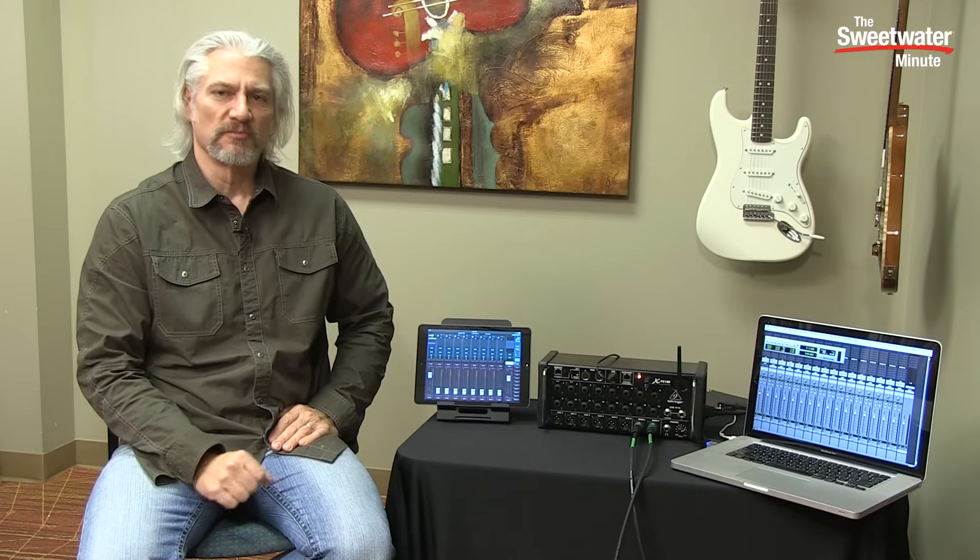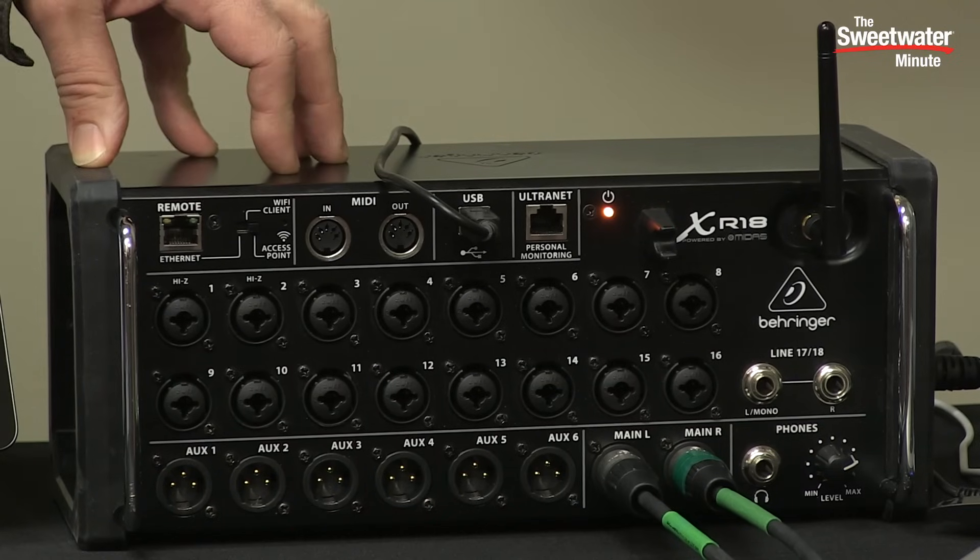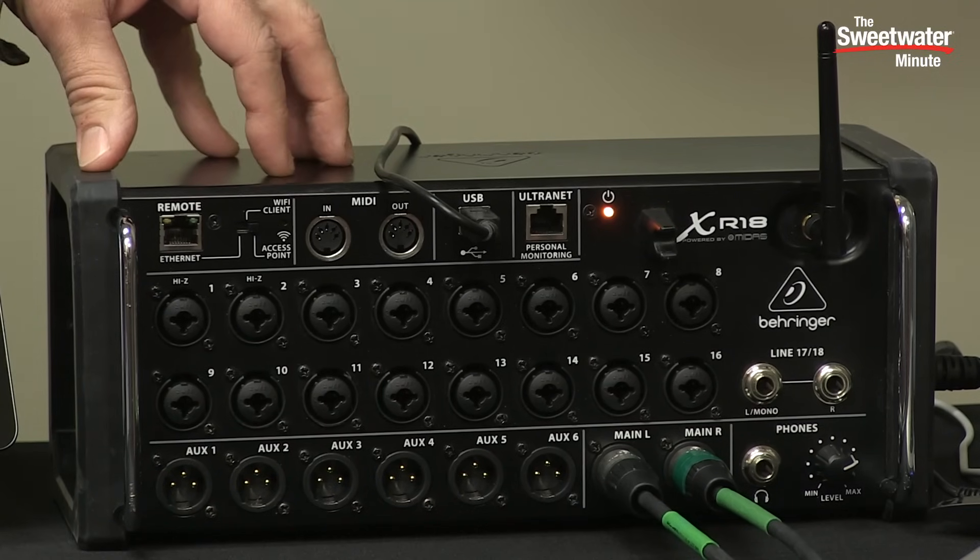Hi, I'm Mitch Gallagher. Welcome to the Sweetwater Minute. This time out, a super affordable, compact, portable digital mixer from Behringer. Let's get started. This is the Behringer XR18, the latest member of the Xair family of digital mixers from Behringer.